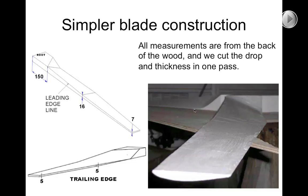I've been criticized for the blade design having too many steps — being too complex, too involved in measurements, too time consuming. I can do it quickly and I think most people can learn to as well. But I've been persuaded to try a technique where you create both the drop and the thickness in a single carving process to make the blade design process quicker.